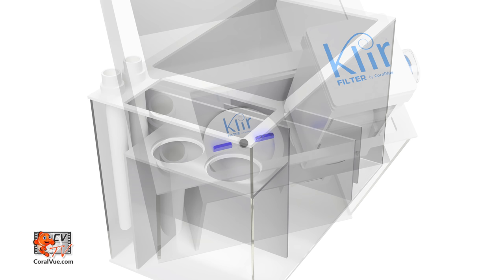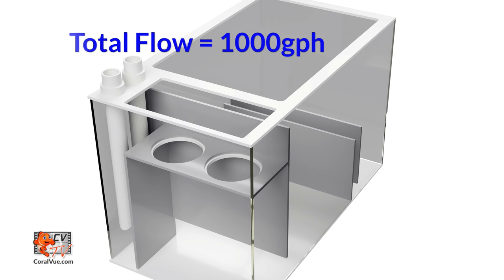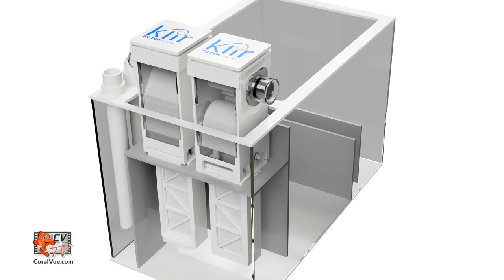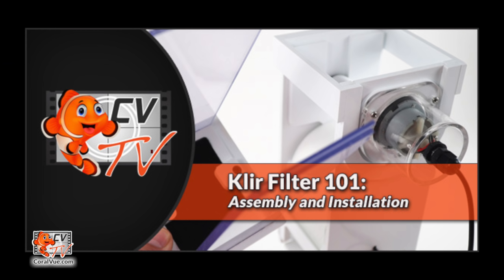On the other hand, if you have the same sump and you are moving 1000 gallons per hour, you will need to run two Clear filters in a master-slave setting where both Clear filter motors are connected to a single controller with a single sensor. Now that we've covered the system requirements, let's get ready for Clear Filter 101 assembly and installation.